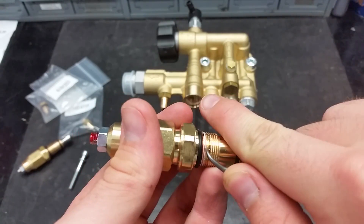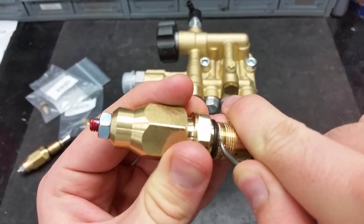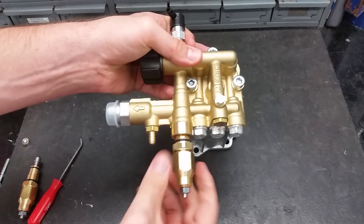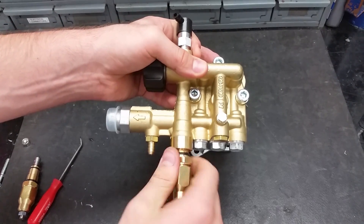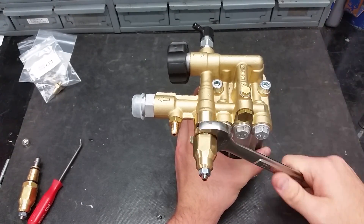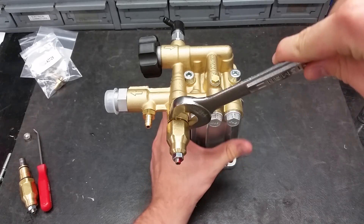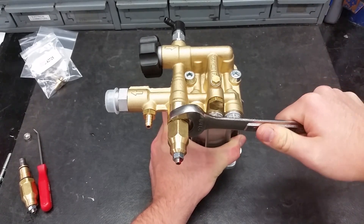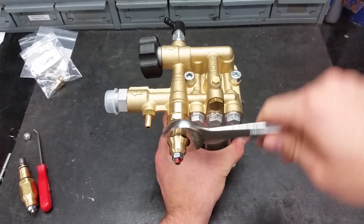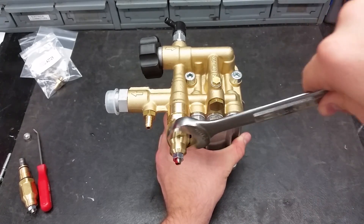If you are reusing the unloader, clean the threads before putting it back in. Screw in the new unloader and securely tighten it to the pump. You may now re-tighten the front of the unloader. Do not tighten the front too much or it will strain the threads that connect the unloader to the pump.